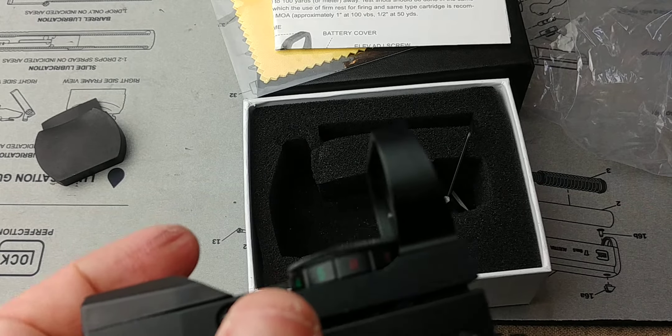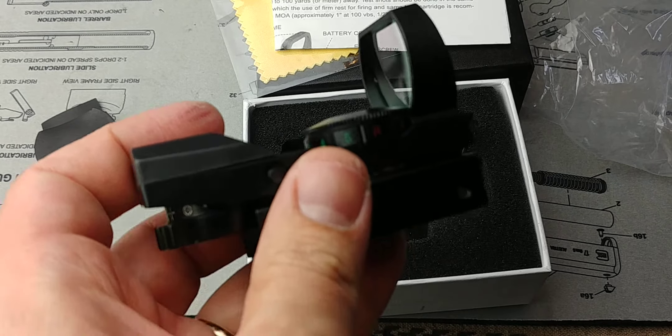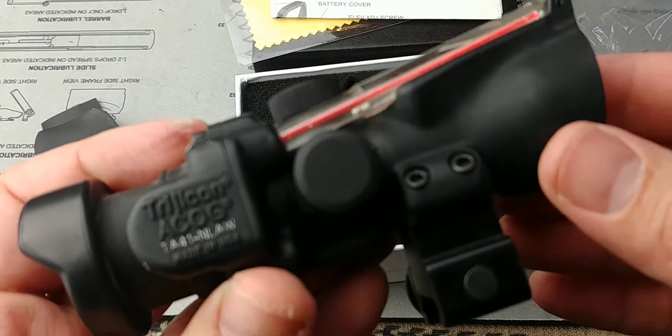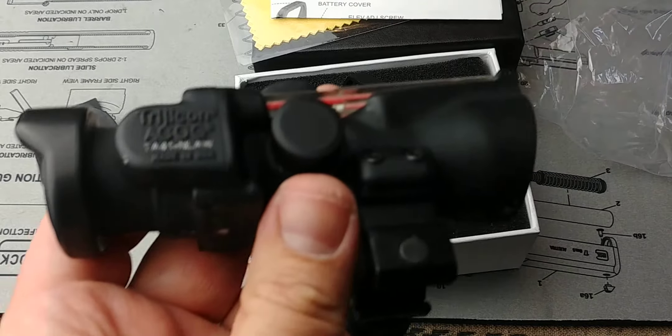If you have the money for something better, get yourself a Vortex or a Holosun — I'll leave the links below. If you want an Aimpoint or a Trijicon ACOG, I'll leave those links too. So what are you paying for between 30 bucks and a thousand dollars?